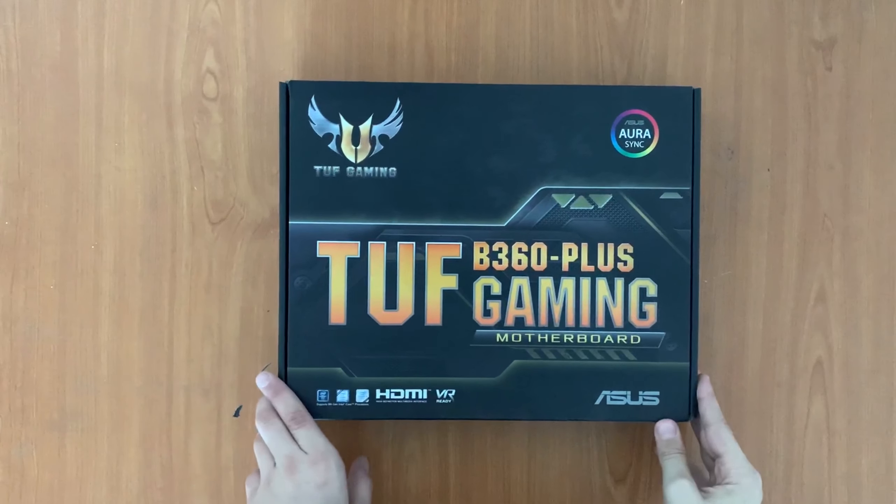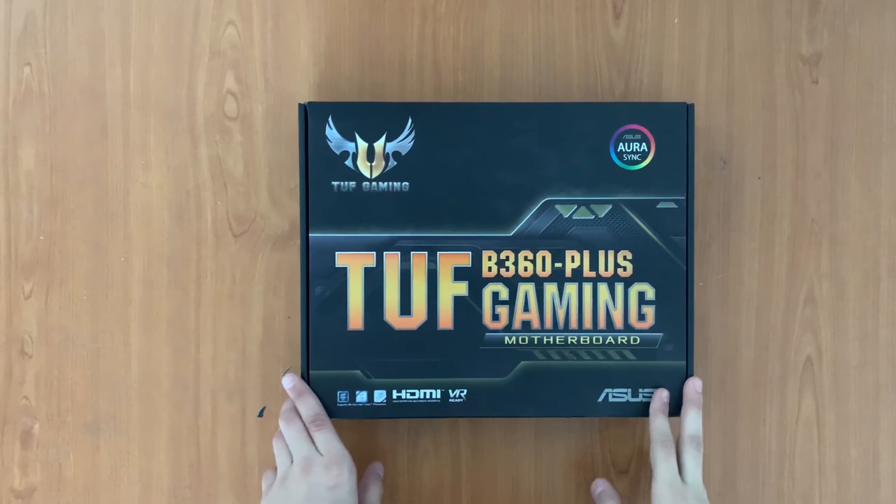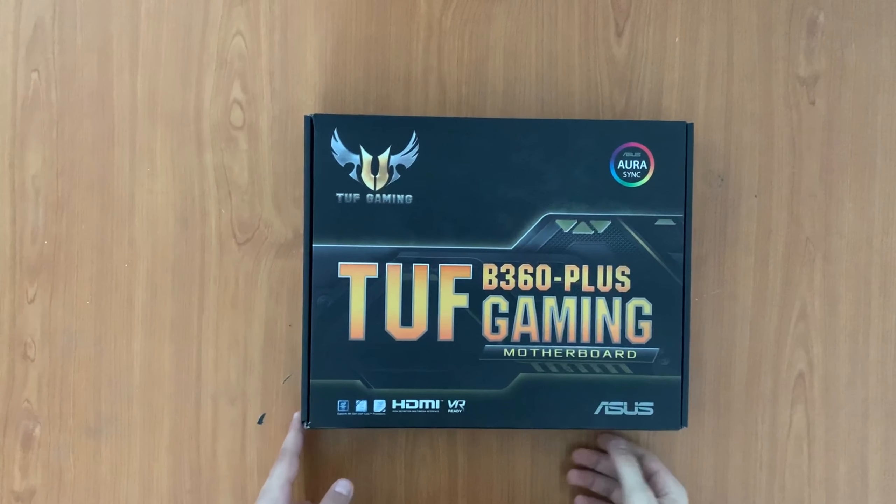Hi guys, in this video I'm gonna unbox the TUF B360 Plus Gaming motherboard. It's from ASUS, it supports Intel and HDMI.